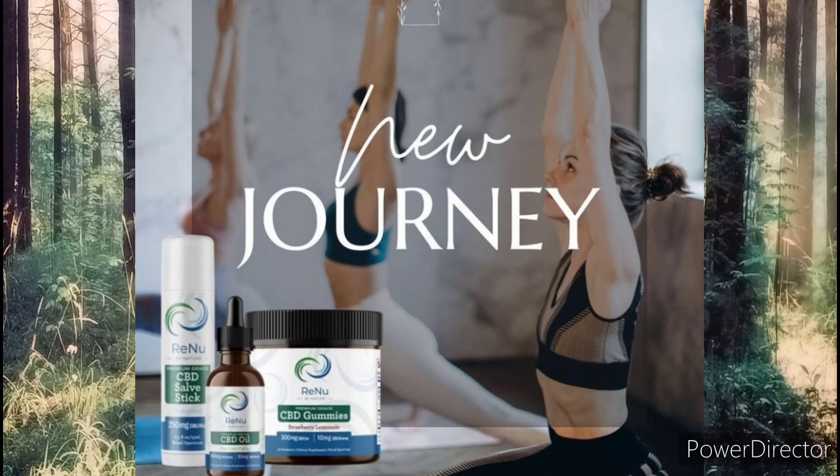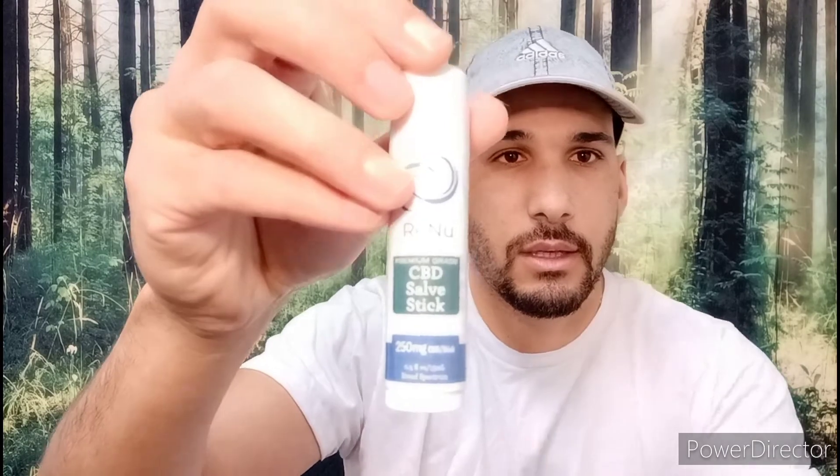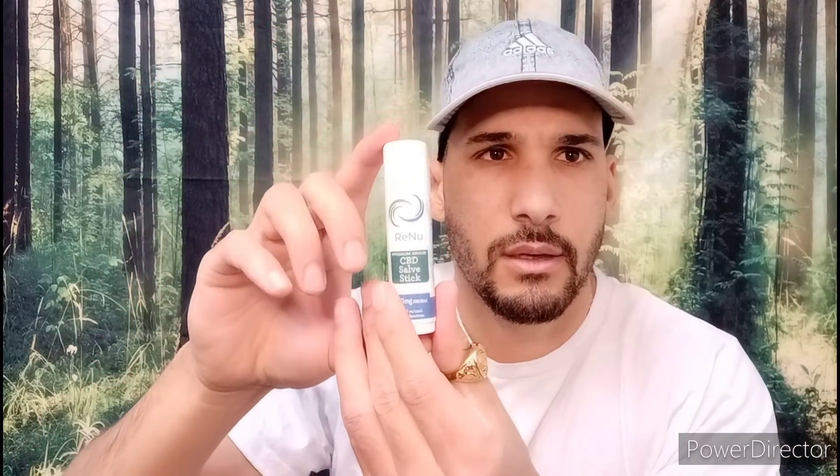So here is the CBD salve stick, if you guys want to take a look at that. That's unscented, 250 milligram CBD stick. This is broad spectrum — Renew by Nature. I'm definitely going to try that.